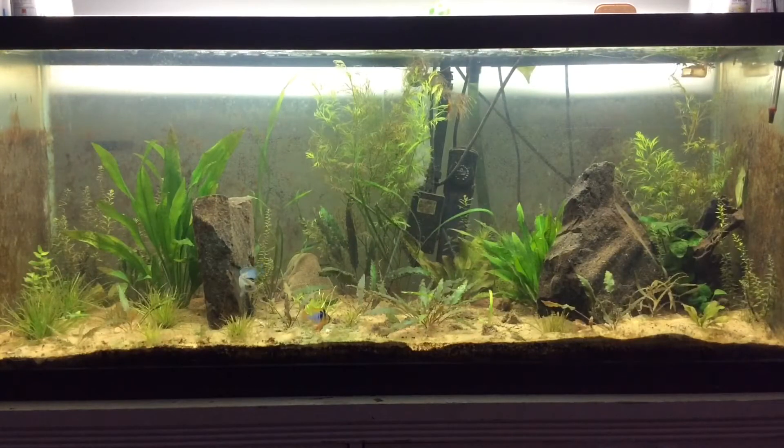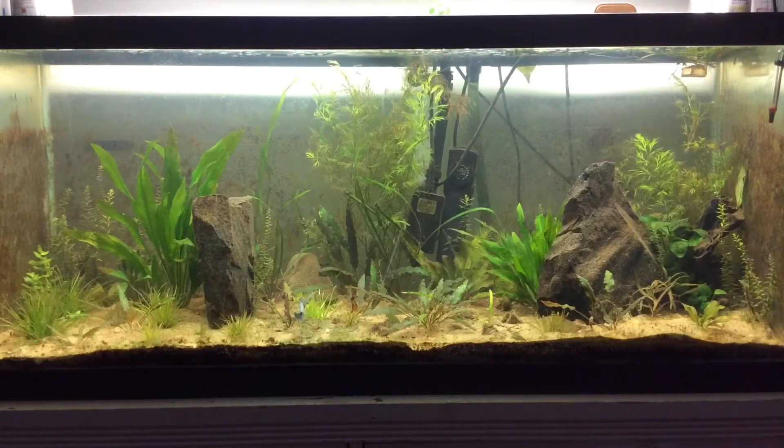As you can see, the 75 gallon tank is actually really, really empty right now. It's just got the Acara and the German blue ram in there. I've got to figure out what I'm gonna do with this tank, what I'm gonna put in here. There's a lot of fish I have, so I gotta kind of see what I'm gonna do — I gotta plan ahead here.